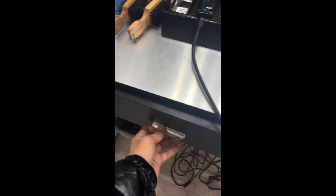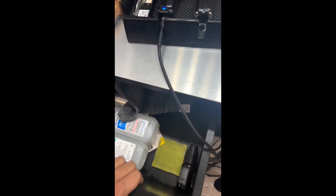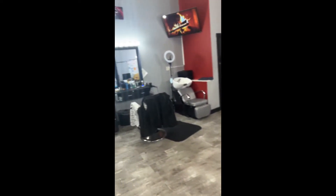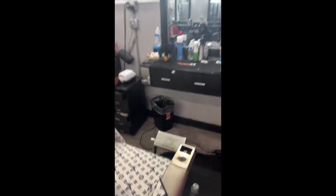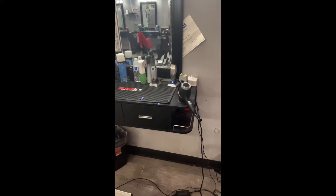As a barber you should always have a drawer of backup supplies. I got my backups right here. I just wanted to show you the barbershop — the setup, the TV. This is my father's station actually — my dad also cuts hair with me here at Barber Cuts.